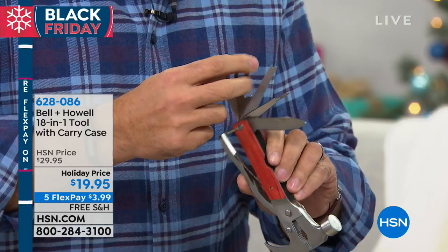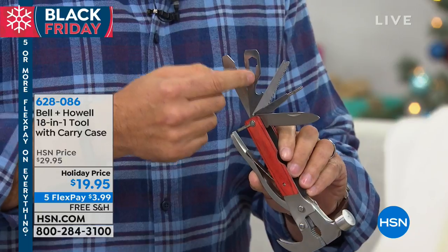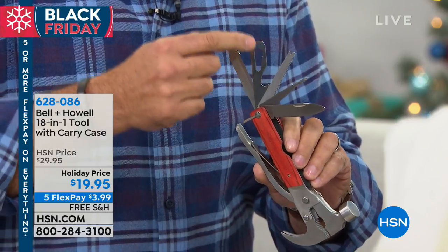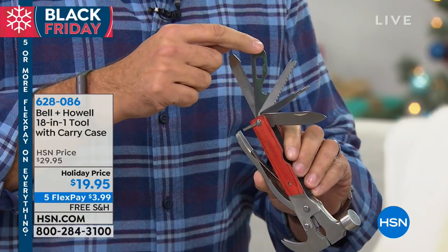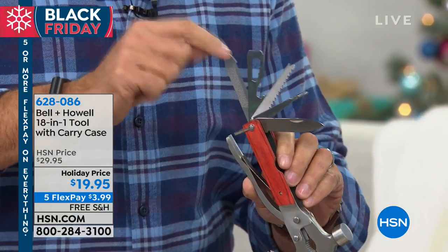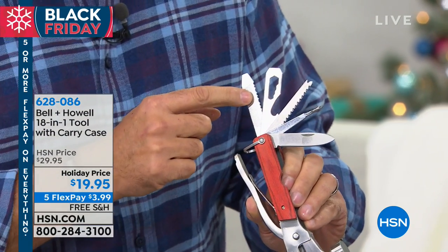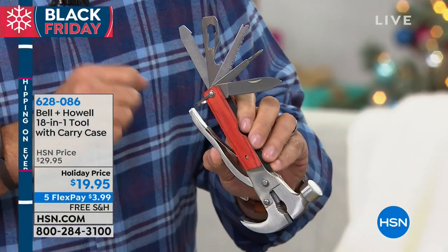This one is also a scaler and a wood saw right there. There's a bottle opener here, so if you're out in the woods and need to open a drink, you've got that. These are five different sizes of open box wrenches, from six to nine millimeters. We've got a chisel that also doubles as a straight head screwdriver, and down here we've got a serrated blade and a file. I have covered everything!